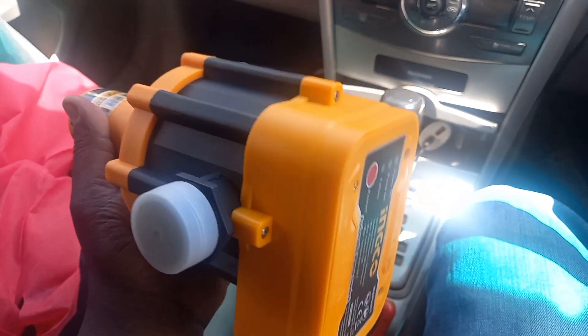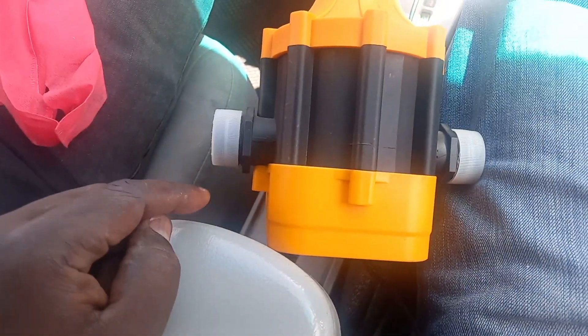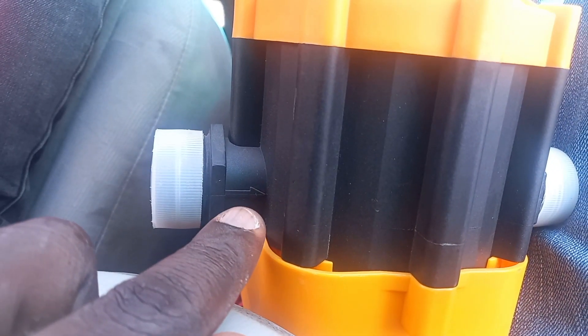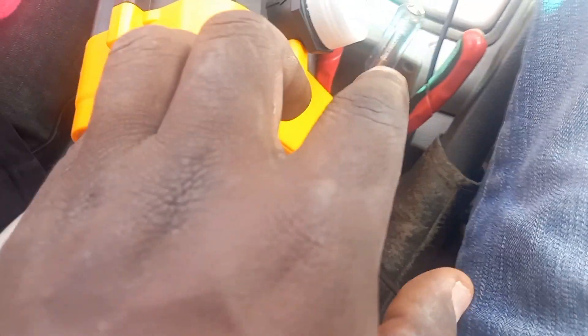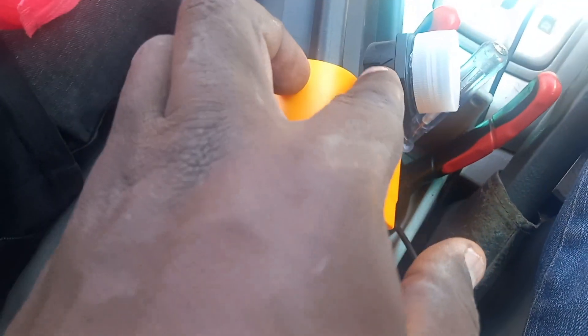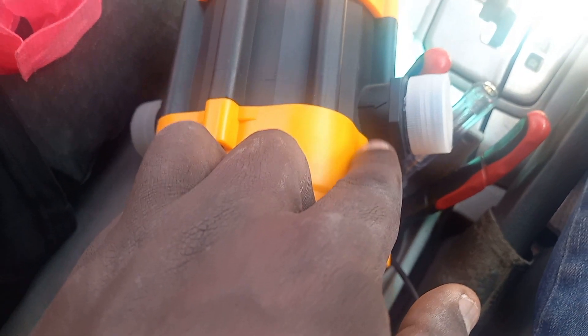Welcome to Getembe Electricals. Today I'm going to show you how to connect and mount an automatic pressure control. As you can see, we have an arrow here — this arrow shows you where water comes in, and this shows you where water should come out from.